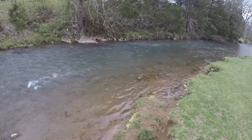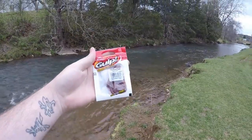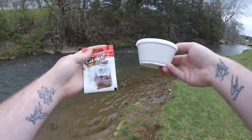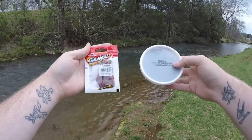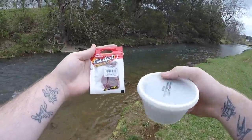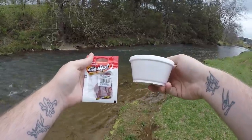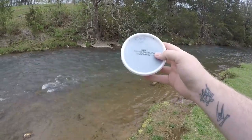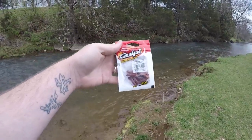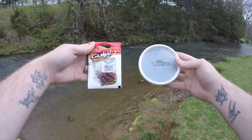Today I have a highly requested video: a one versus one with the Berkley Pinch Crawler versus real night crawlers. These are live Virginia night crawlers — same as Canadian, they're just night crawlers. I want to fish these on a trout magnet rig, drift the Gulp Alive baits, and see if the artificial is really better than the all natural. So let's get started.